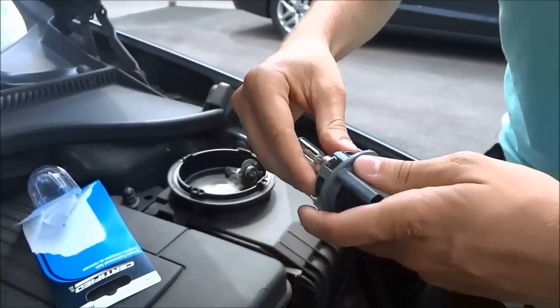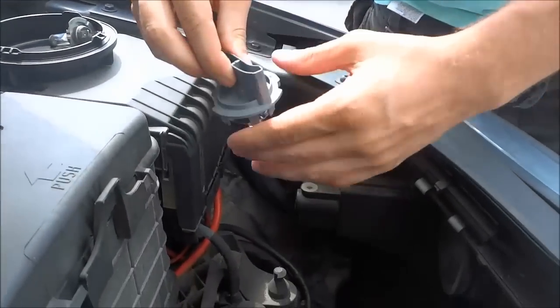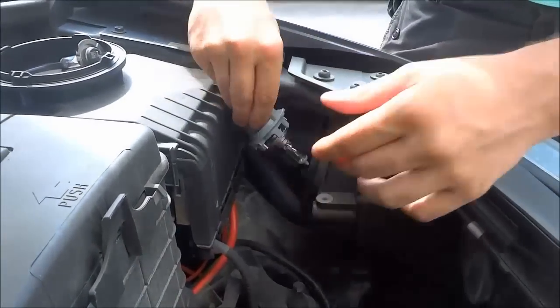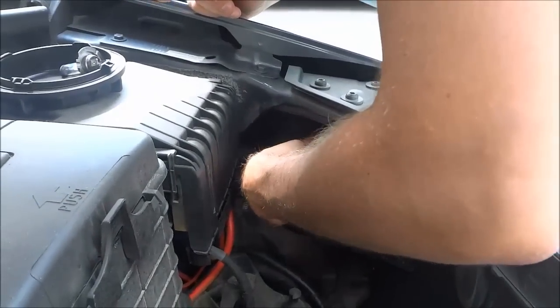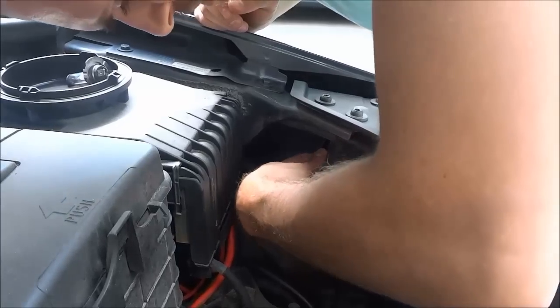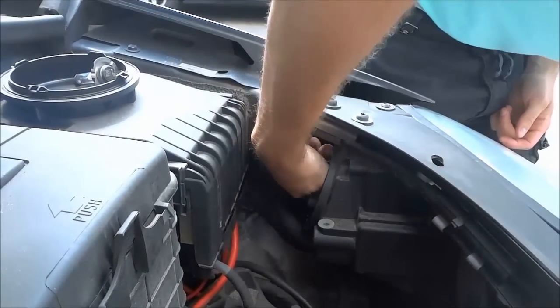To reinstall the headlight bulb, simply put the clip back into place and turn it clockwise. This part can be a little difficult sometimes, but if you get it in the right place and turn it clockwise, you'll sort of hear a click and feel it lock into place.